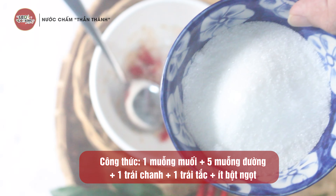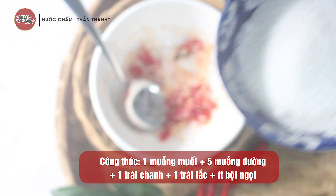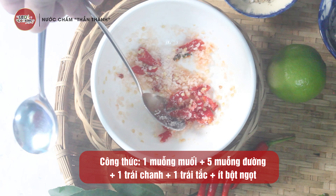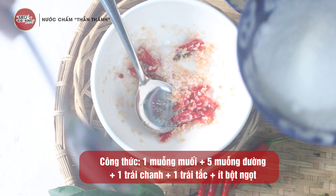Nguyên liệu tiếp theo là đường. Đường thì các bạn sẽ cho 5 muỗng đường. Lưu ý là công thức dùng 9 cái muỗng — cái muỗng múc muối lúc nãy mình múc đường luôn cho đúng tỷ lệ.